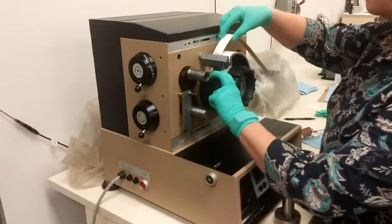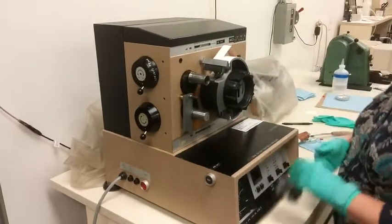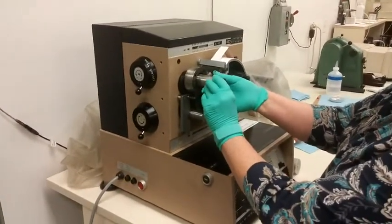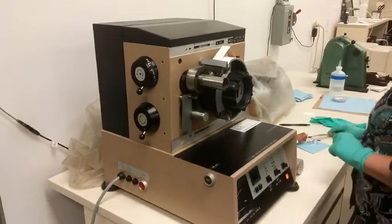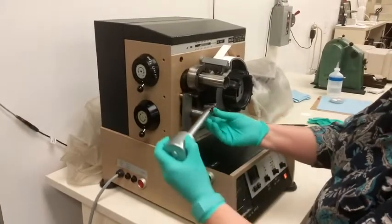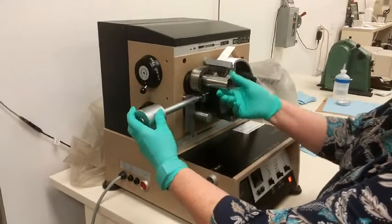The IGT pick and blister test measures the ability of coated or uncoated paper or paperboard to resist picking or blistering during offset printing. When operated with a Westphaco rod applicator, a 15 micron film thickness of polybutine oil of a given viscosity is metered onto the surface of a steel roll.